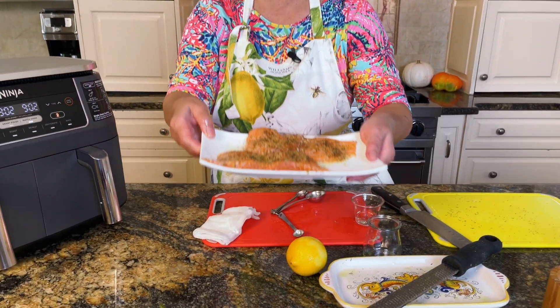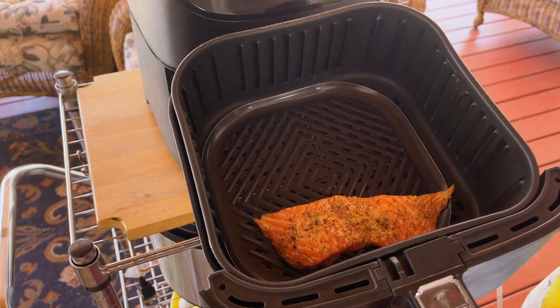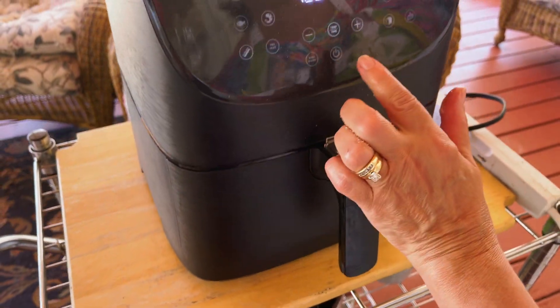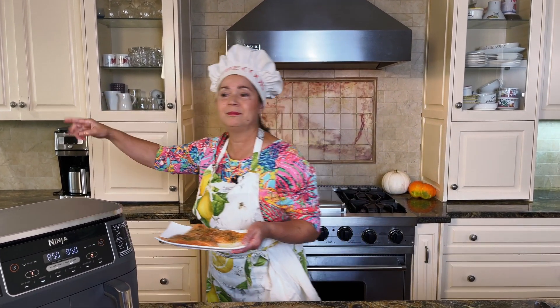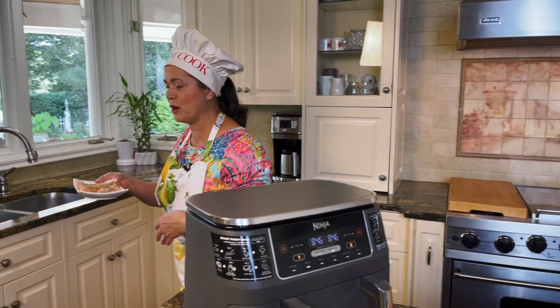I'm going to put the air fryer outside. In case you don't like the smell of fish inside your home, put it outside on the balcony or wherever you have space. Just plug it in and go outside.